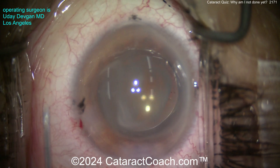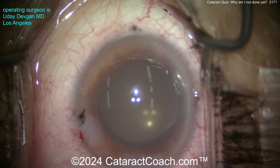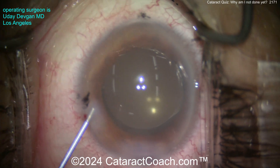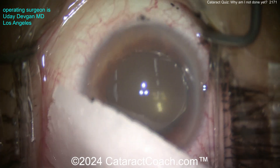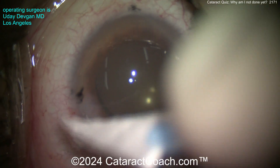At the end of the case, viscoelastic is not present in the eye — we can tell because we put in triamcinolone and swirl that around the whole eye. You can put in your Miochol or Miostat if you'd like, and your antibiotic, and call it a day. End of the case looks just fine — the patient did beautifully and there were no more retained pieces.